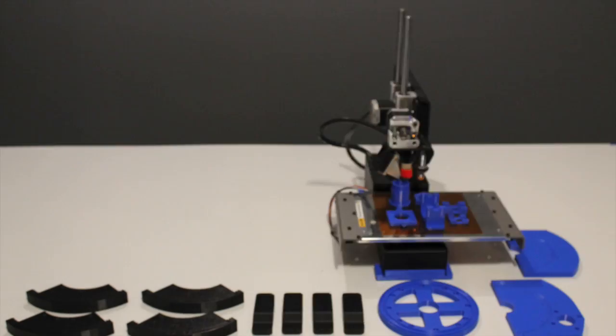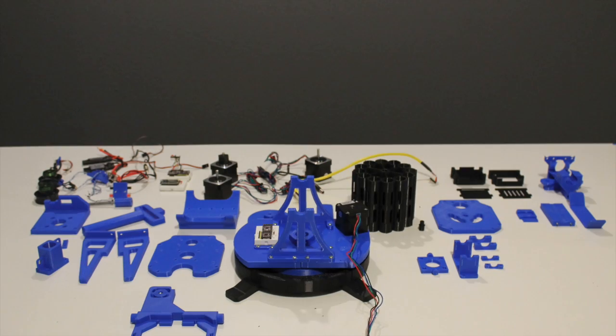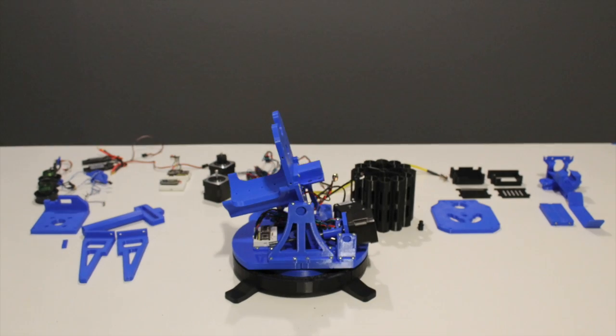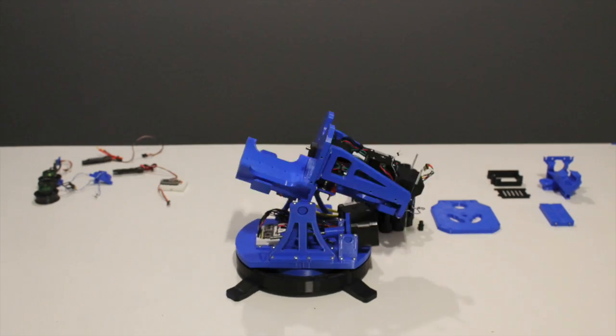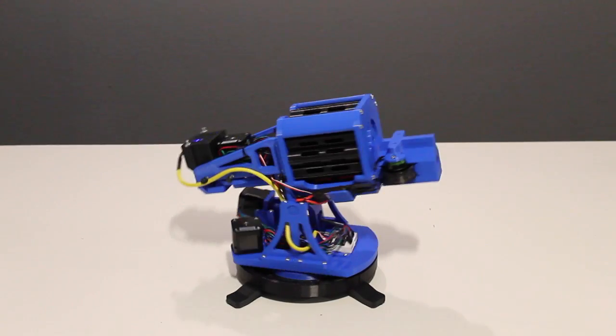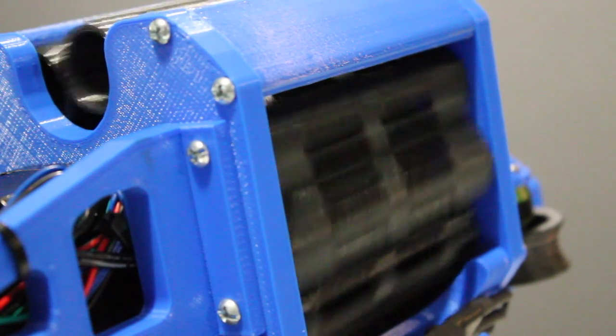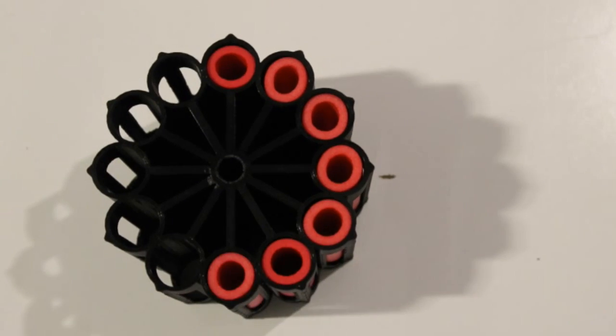Aside from its electronic components and hardware, the FDL-1 is completely 3D printed, designed in CAD from the ground up to be printed on most home desktop 3D printers. It's robotic, it has a revolver style advancing mechanism with a 12 mega sized dart capacity.